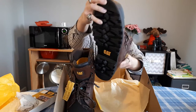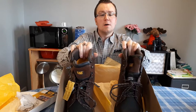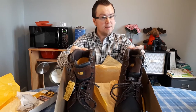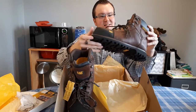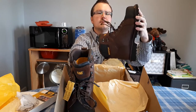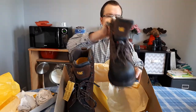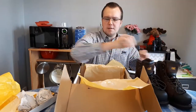Beautiful work boots. This pair cost me about $250 after tax and I am sure they are worth it. We will be trying these out for the first time today. Let's take the paper out of there. We will be wearing these today.